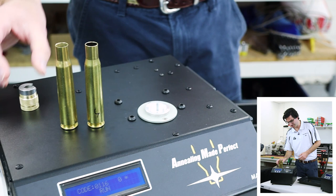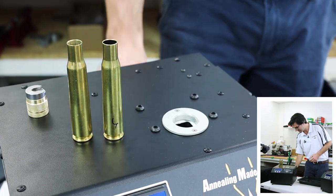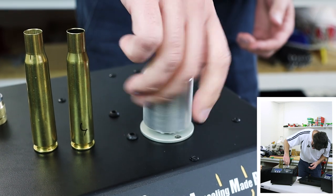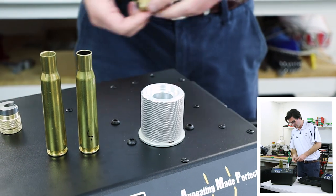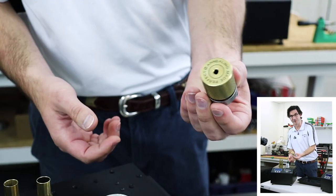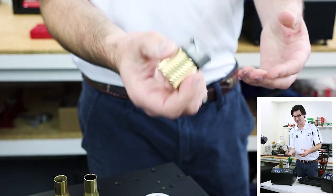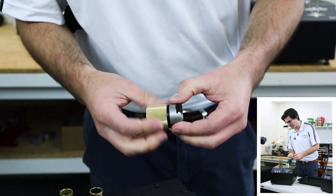So now let's do the 50 cal. I want to take out the 17 pilot and insert the 50 calibre pilot, which as you can see is quite a lot bigger. We take our 50 calibre shell holder grip, which is also a lot larger — this just screws in. And there's a little rubber insulating ring there, which also helps, because these things obviously get very hot. This just prevents you from getting a warm grip.